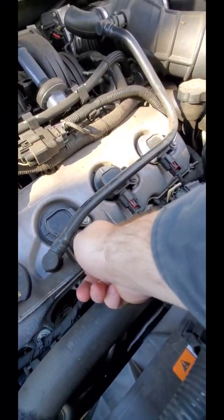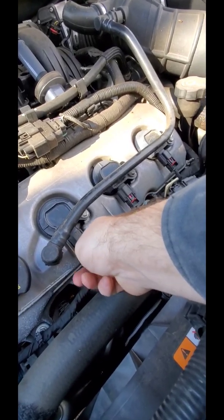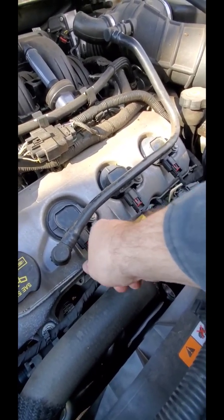Boom - fixed it! One way to tell: walk up and unplug it - yep, it bogged down the engine. So this one's fixed.